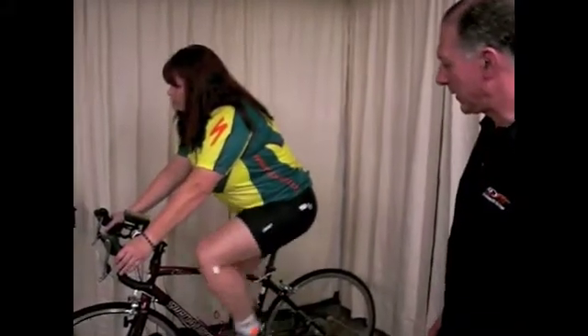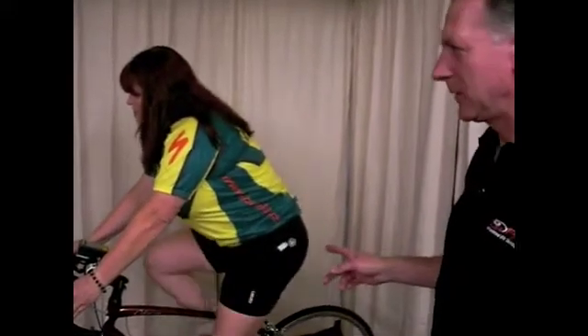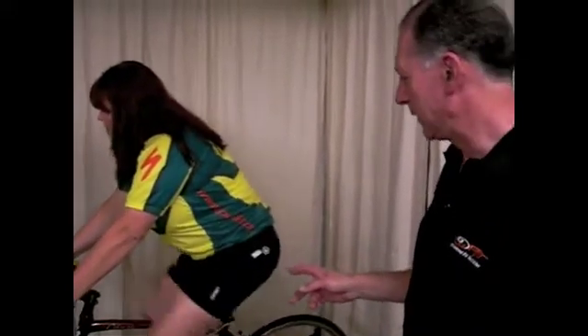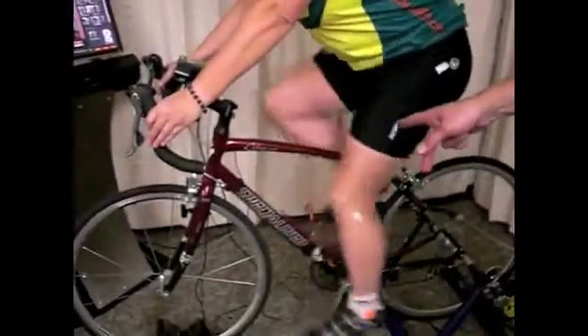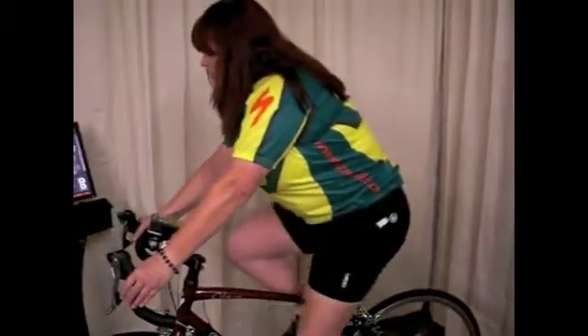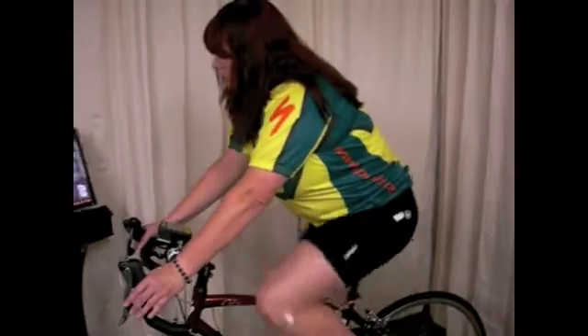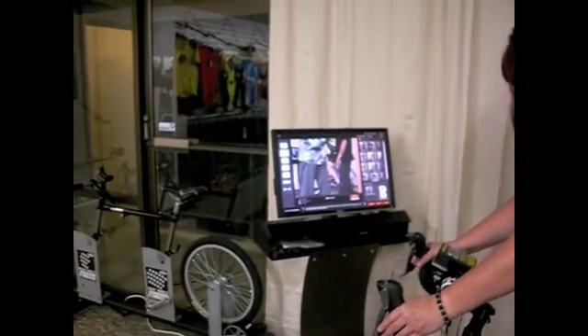This is Carrie. Carrie is on her bike on the CompuTrainer and we put some markers on her leg so that it will help us analyze her fit. We put a marker on the hip socket, one at the spot where her knee pivots, and one on the ankle. We put Carrie under load and then we record it on video and then we can take that video and analyze it on screen using the markers as a guide.